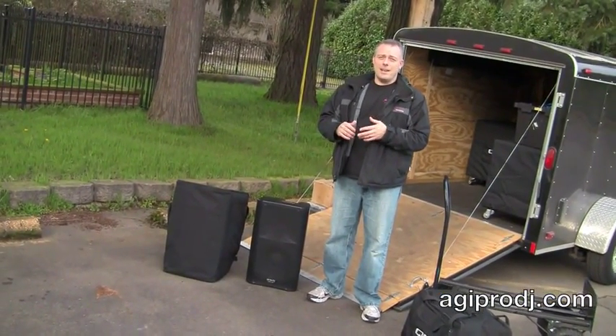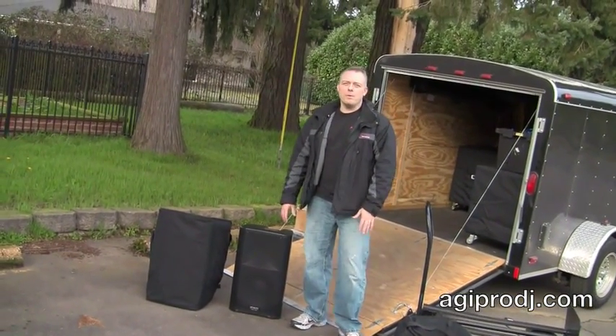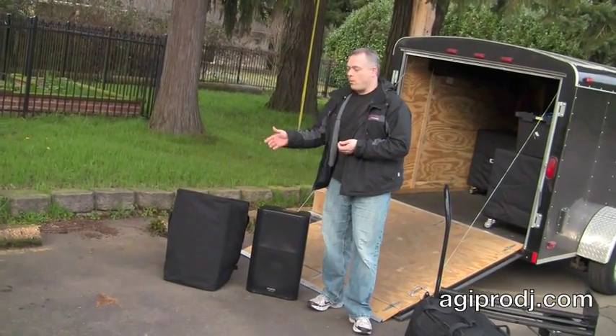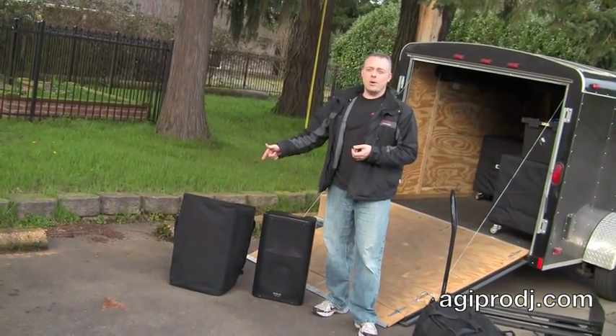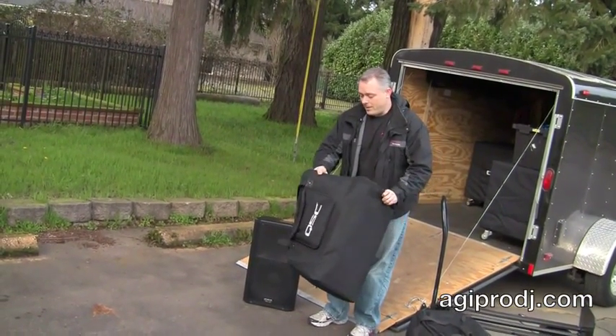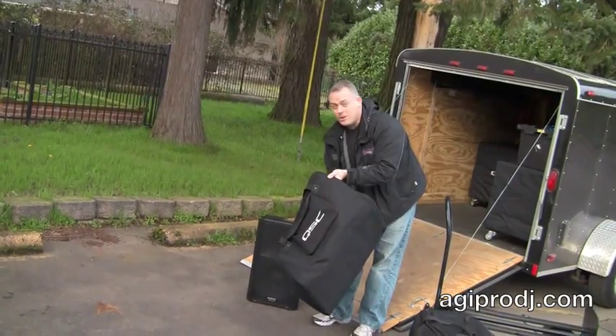Out of all the speakers I've ever purchased, I've never spent more than probably less than 10% of the price of a new speaker for a carrying bag or a tote. This is actually a tote that the K-Series fits into, and it works really, really great — and I'm going to show you how it works.